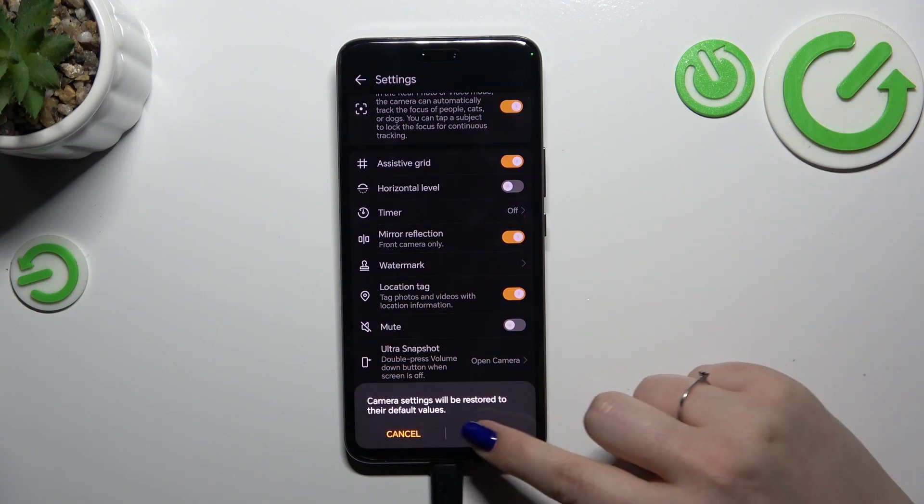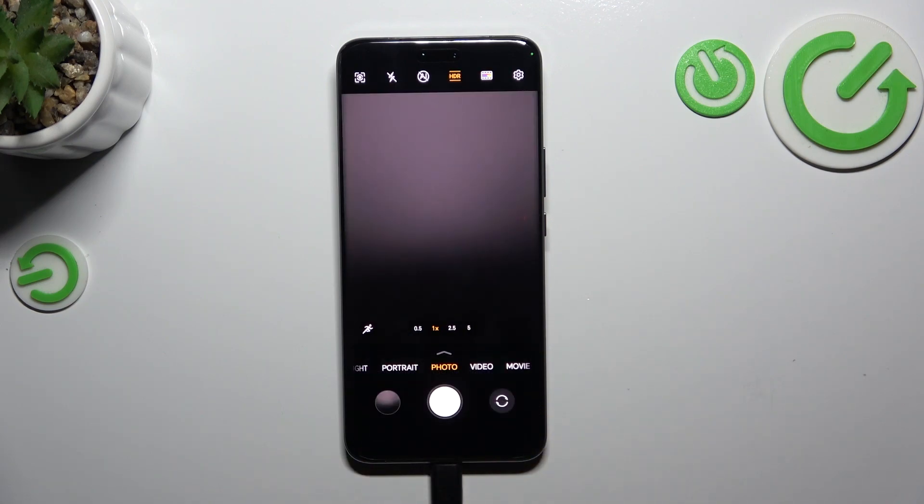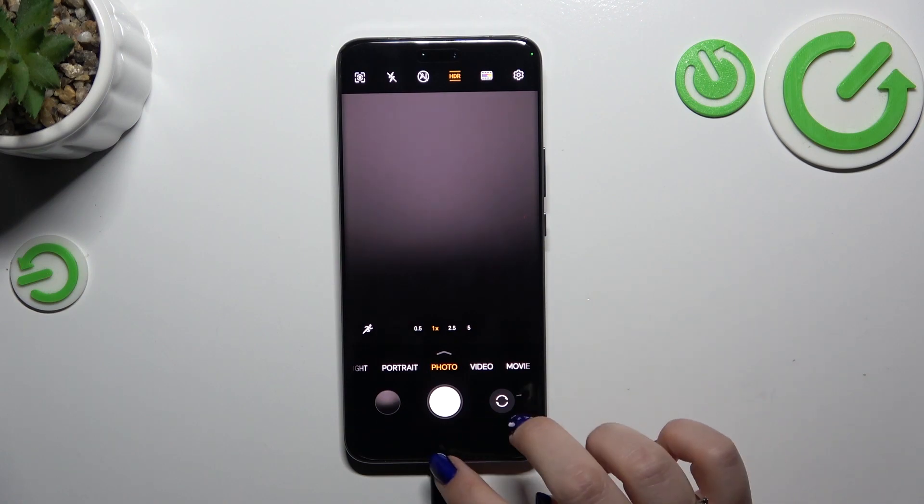Let's tap on 'Restore Defaults' and tap OK. As you can see, we automatically get back to the camera, and here we've got our first evidence that we just successfully reset some camera settings because our camera asks us about access to the location. And the second evidence are the grid lines, which are no longer visible, which means that we just successfully reset the settings.